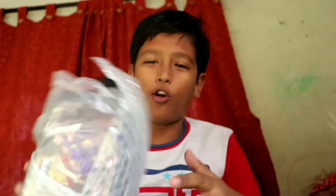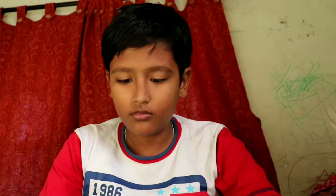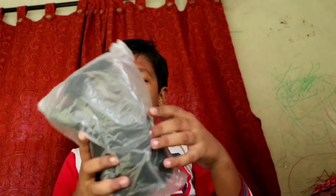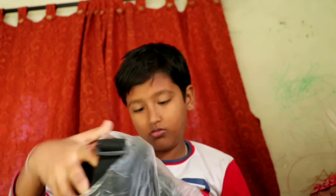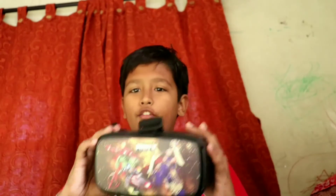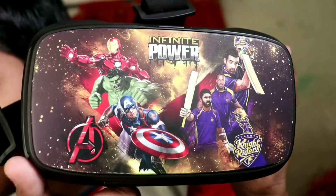It's wrapped in foil paper. So guys, this is the virtual reality headset which I have ordered — here you can see it.